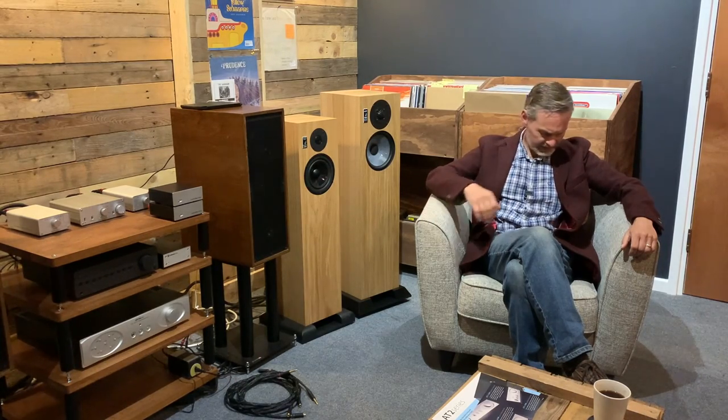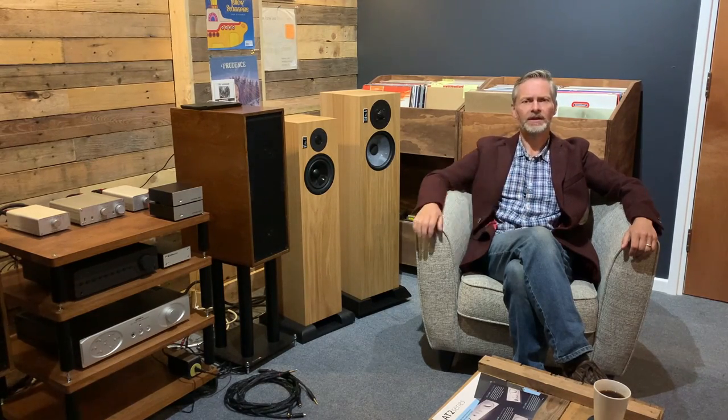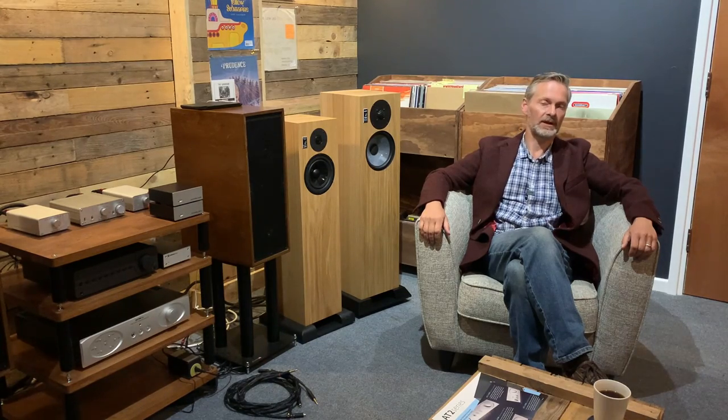Did this excellent Rode wireless go pick up my stomach rumbling then? If it did, you're going to have to put up with it, because this is take 24 and I haven't had my tea yet. So, the Graeme Audio LS6F — we're going to stop talking about the LS59F now. If you want to learn a bit more about that, go and watch the other video.